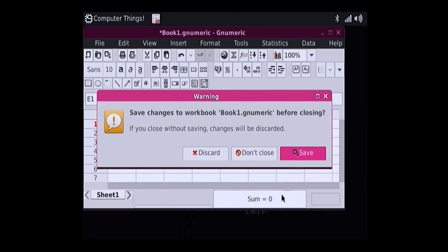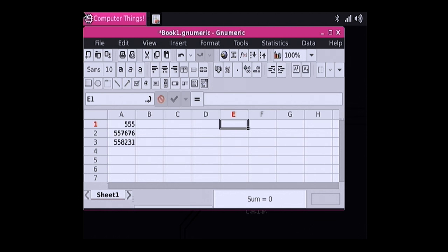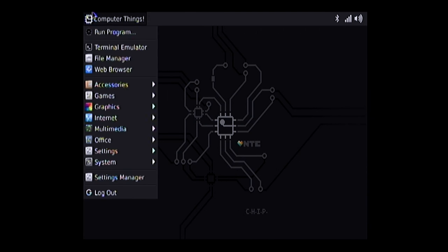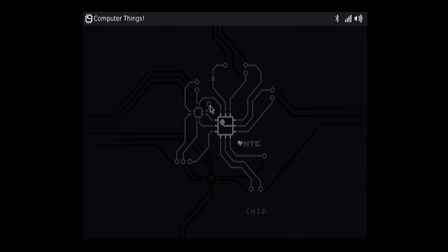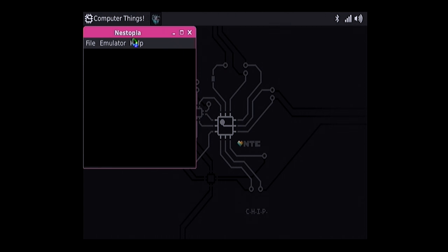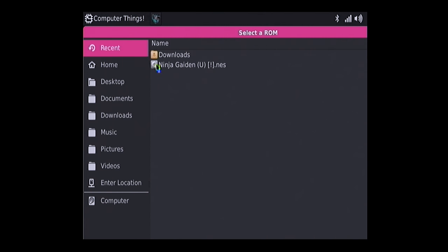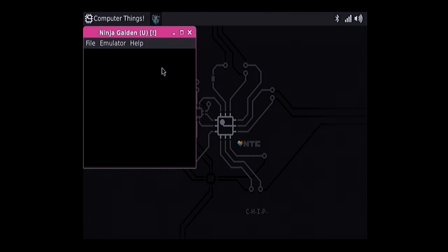A lot of you will ask about game emulation. I tried installing several emulators, and the one I had some success with was the NES emulator Nestopia. The spoiler is it won't do very well at all. I loaded my copy of Ninja Gaiden from the Downloads folder — even this title screen from this 8-bit game from 1989 takes forever to render. So $9 is going to get you a computer you can do some word processing on, but not much else.